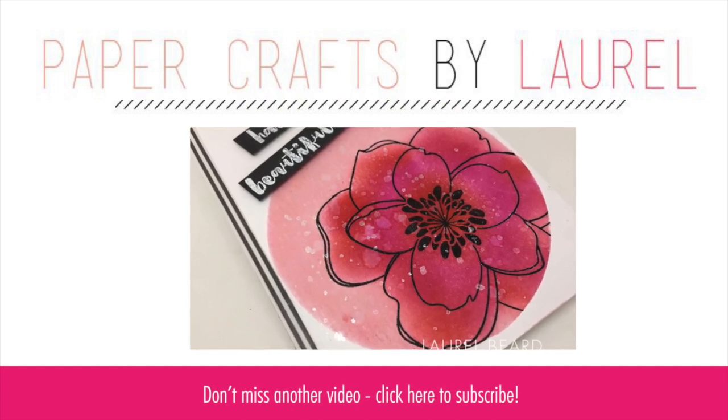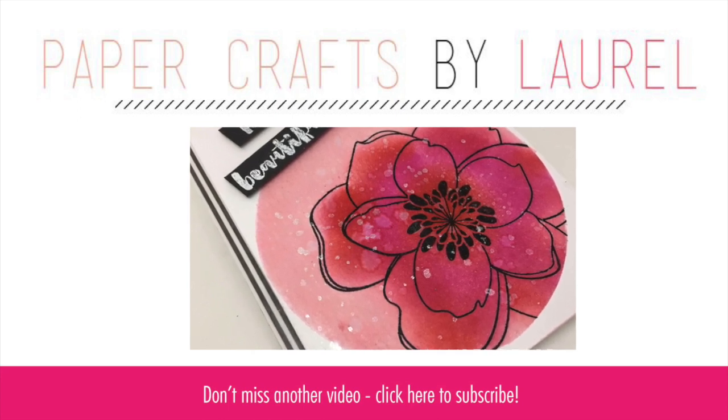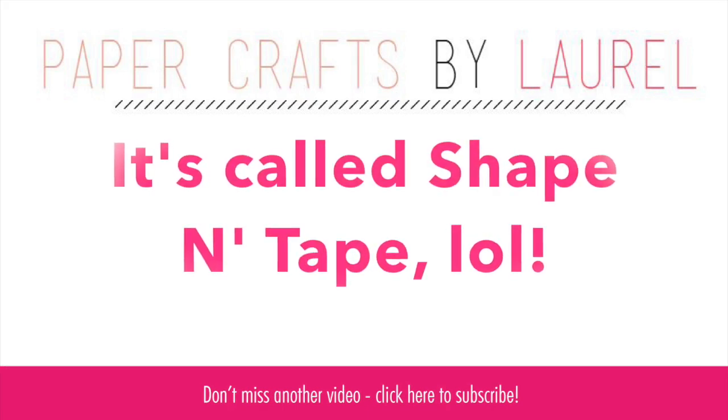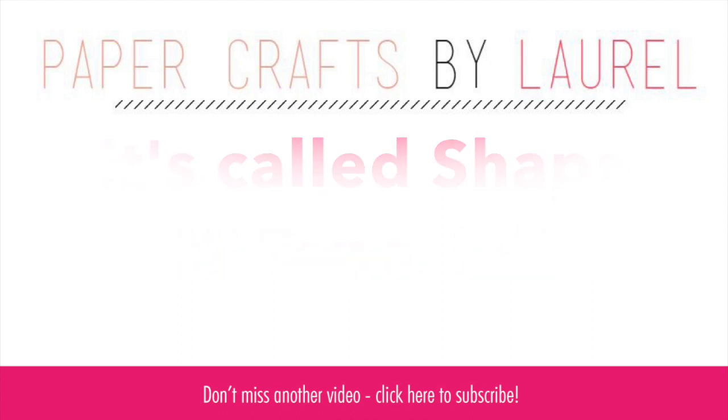That's it! Thank you so much for watching. All the details, supplies, and more pictures are linked on my blog. If you click that subscribe button you can subscribe to my YouTube channel. Be sure to go to laurelbeard.org where you can see more pictures, supplies, and the name of that shape-and-tape stuff that's still annoying me. Thanks so much for watching — hope you have a wonderful day!